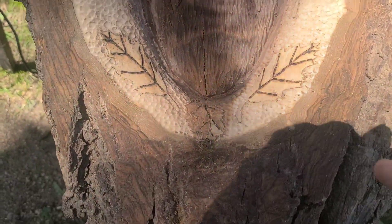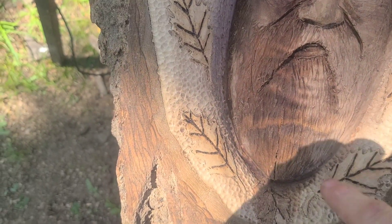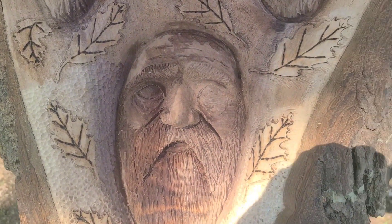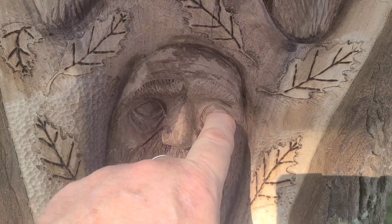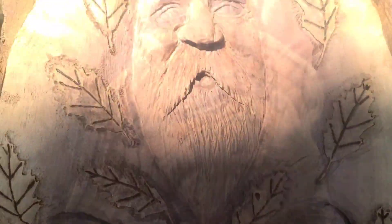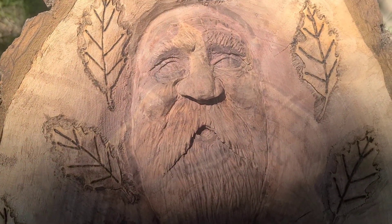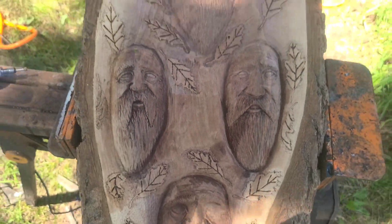Now we're coming in and doing the stippling — roughing up the background. What do you guys think? Do you think he needs pupils in his eyes, cut in pupils, or just leave them like that? I don't know, do you?